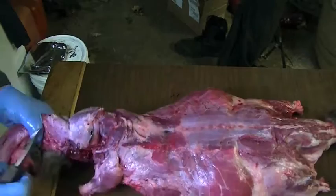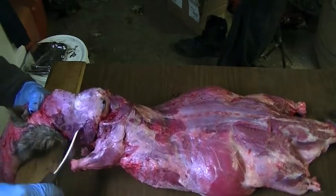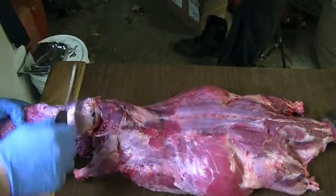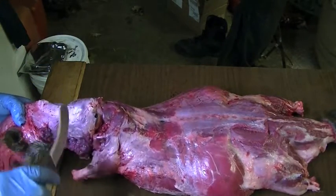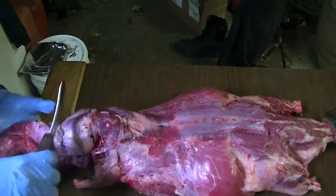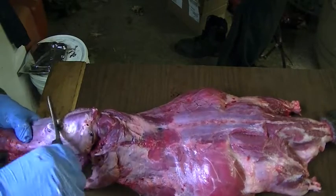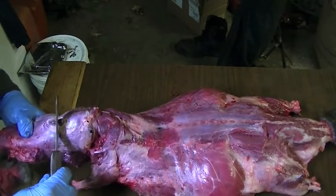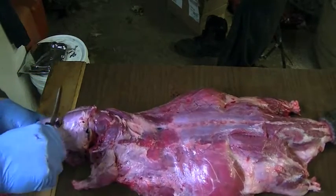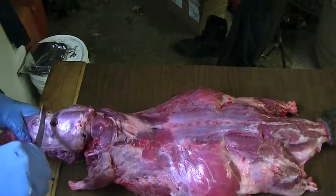Let's do this side now. It's all down by the jowls and the lips, getting close to that eye. There's his eye right there — pops through. Two nice little eye holes.